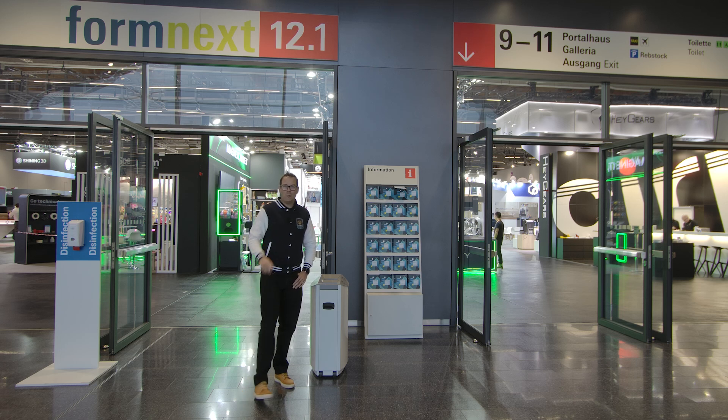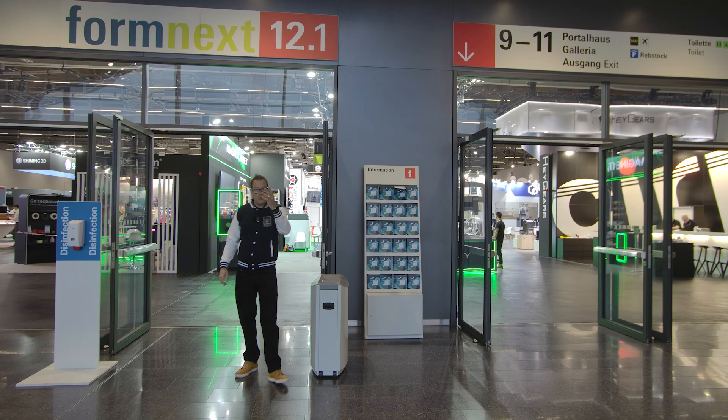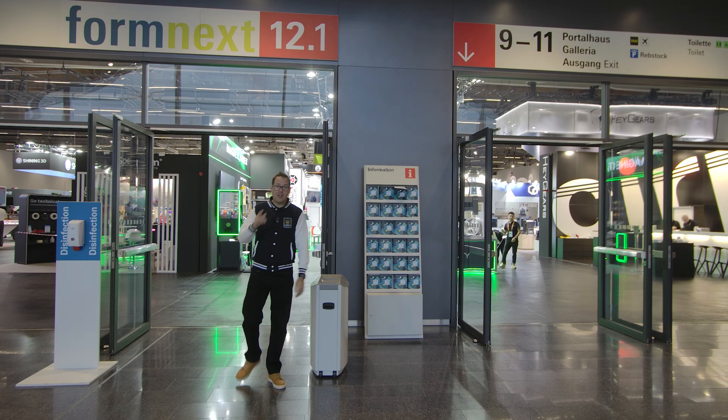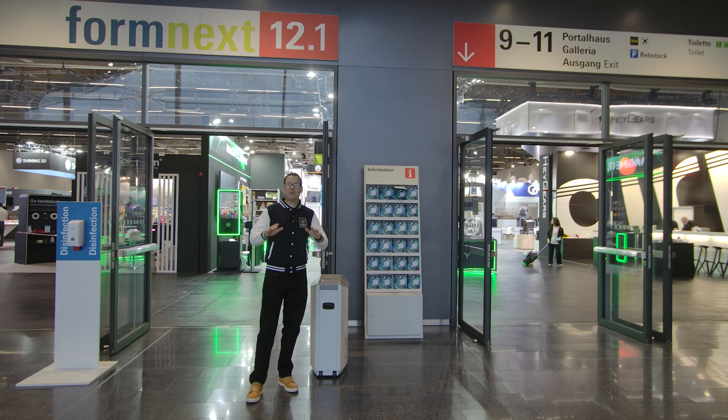Hello guys and dolls, welcome back. We are at Formnext 2025. This is our fourth year here at the largest 3D printing and additive manufacturing show in Europe. We've got lots of exciting stuff coming up. Stay tuned.